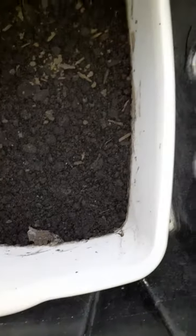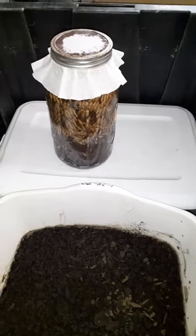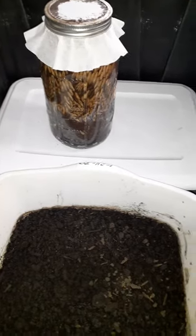Gonna have to put a little water in here to keep it moist. I don't know how moist we're supposed to keep it, but I'm sure we're not supposed to let it dry right out. It won't be long and I'll be showing you what's going to happen with the maggots coming out of that jar.